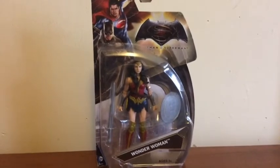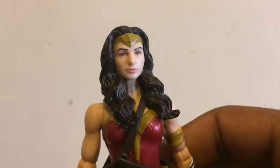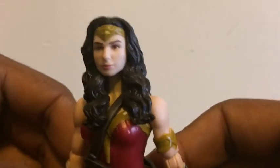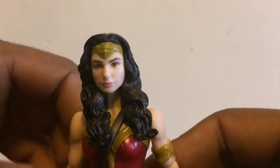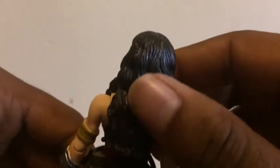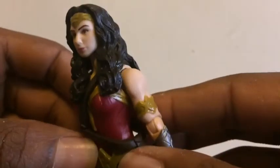Okay guys, so here we have Wonder Woman out of her box, and I have to say this looks pretty decent. The head sculpt looks excellent — this looks almost like Gal Gadot as if she were a younger version or Barbie mixed in. Each hair strand is perfectly sculpted, draping down from her back and then more strands draping down from the sides of her shoulders.